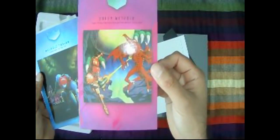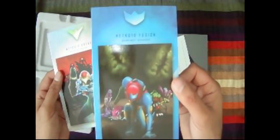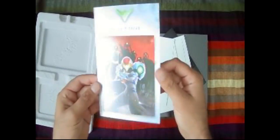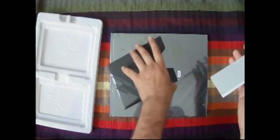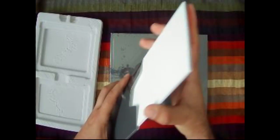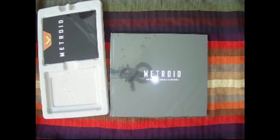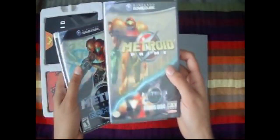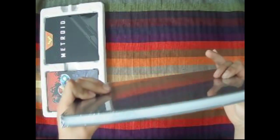This is Metroid 2: Return of Samus. This is Super Metroid — my favorite game right there, I really like this one. We've got Metroid Fusion, and then Metroid Dread. I guess it's in chronological order. Let's put those back. Yeah, I'm a big Metroid fan.